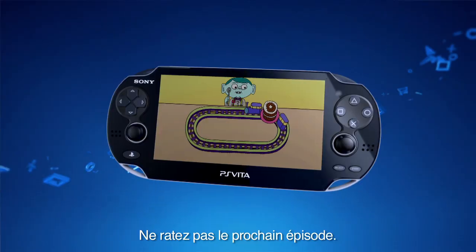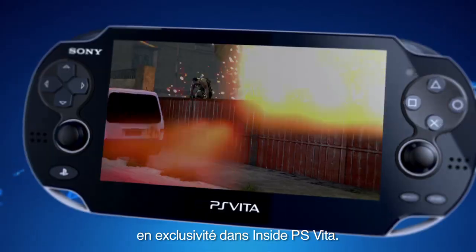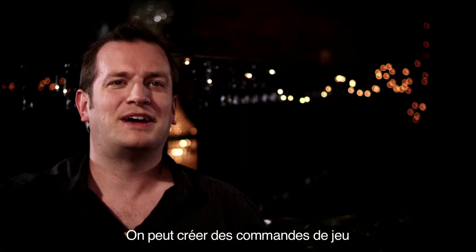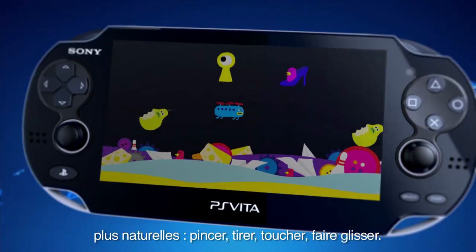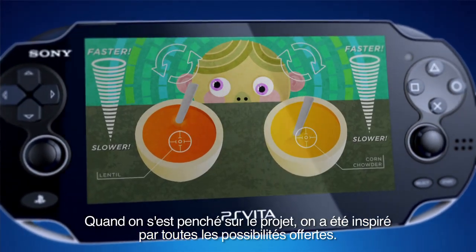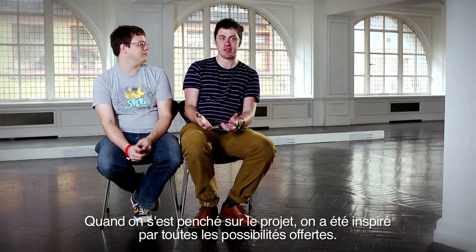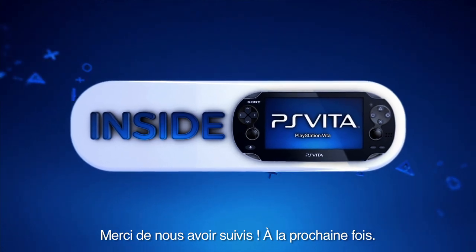Don't miss the next edition when we take a look at all the new ways you can play games, only on Inside PS Vita. We can now make games that give pinch, pull, touch, drag around objects. When we found out what the spec was, I think we were quite inspired by just how much stuff it can do. Thanks for watching — see you next time.